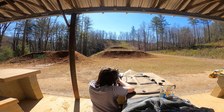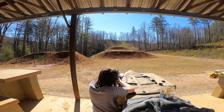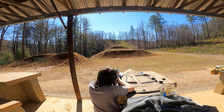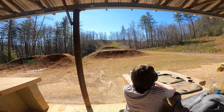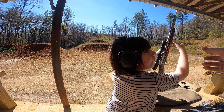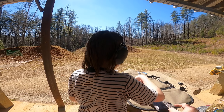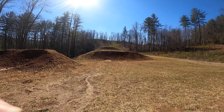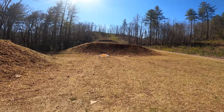Good shot. Good shot. Safety — gun down. Come on, let's go take a look. Let's see if you're going to be ready for some small game hunting this year.